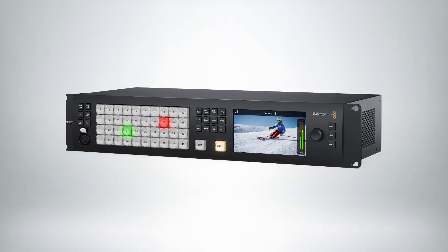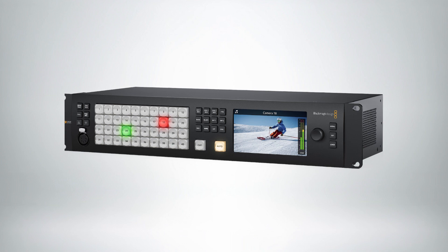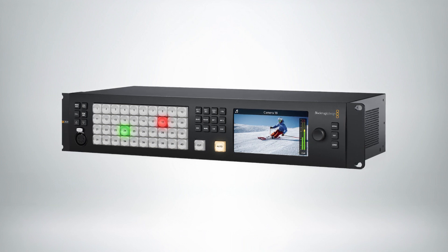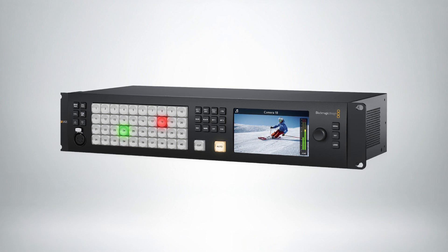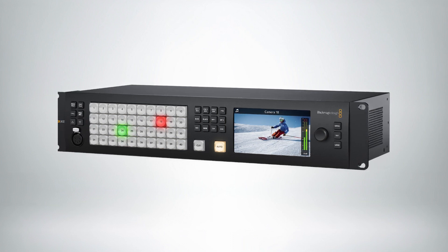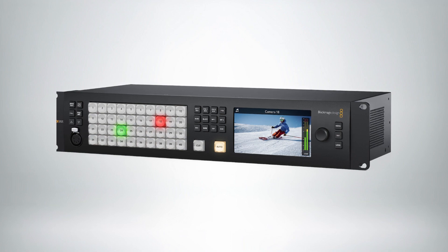We also announced the new ATEM Constellation 4ME 4K. This is an addition to the Constellation family that we introduced last year with HD models. The 4ME 4K version has 40 inputs, 24 outputs, four upstream keys on each of the MEs giving you 16 keyers, and two SuperSources. It has quite a bit of power, just like the other ATEM Constellations.